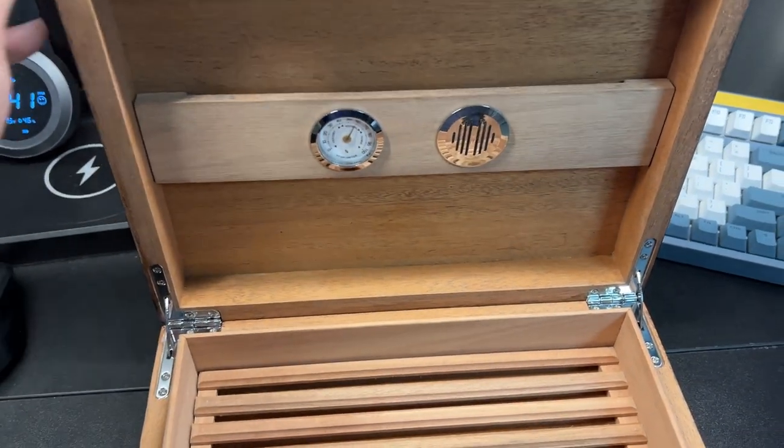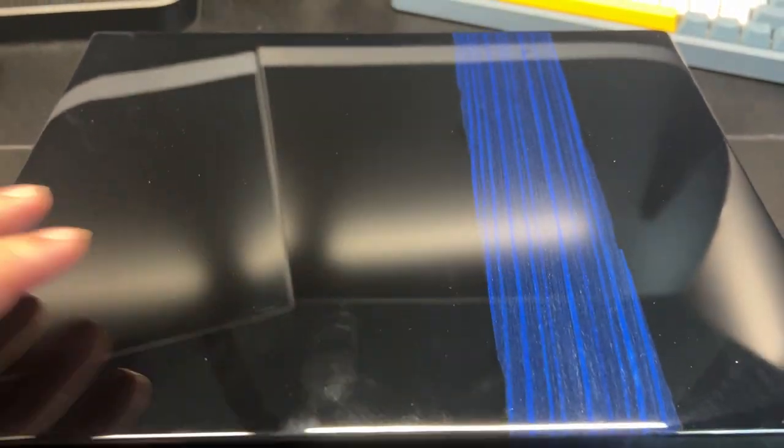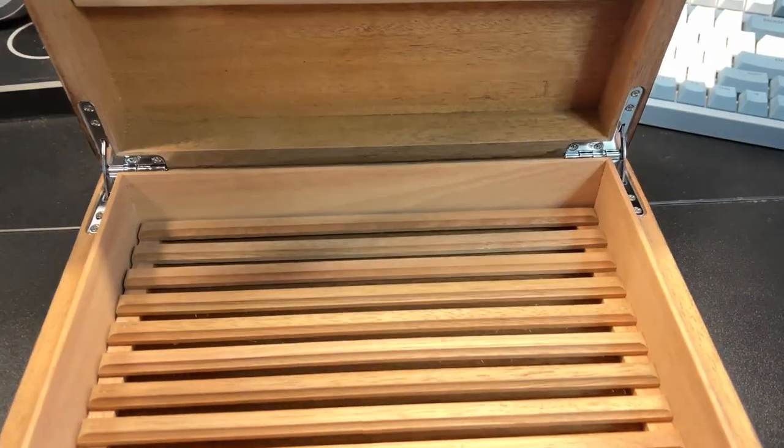Inside is really nice. It's well made. The finish is beautiful. You have a felt bottom. It's just a very nice case for your cigars.